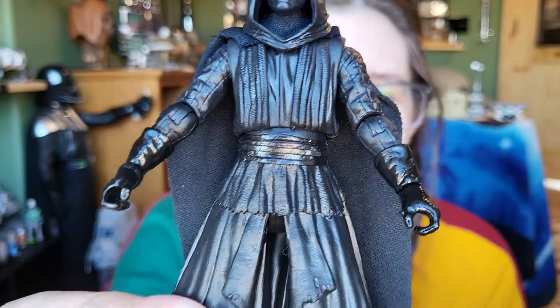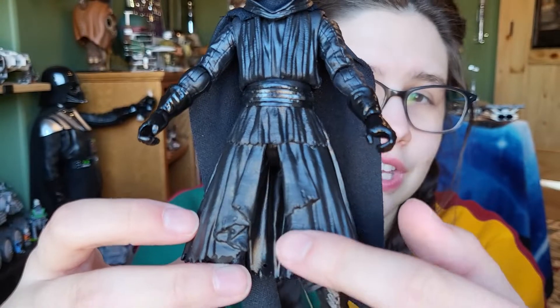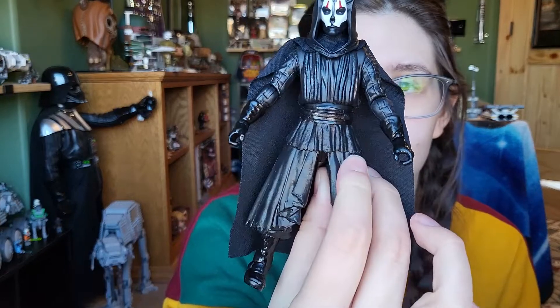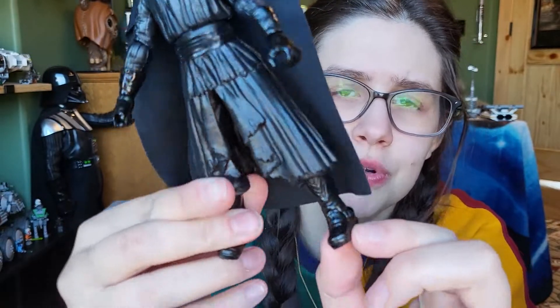Moving into the body, the torso looks like Darth Maul — pretty sure it's reused. Not sure about the lower part, but the legs underneath definitely are. I like the tattering along the lower robes. Moving on to the boots, I think they might even be the exact same as Darth Maul's — I'd honestly have to pull him down to check, but I'm almost certain this is a reuse. The cape is pretty nice feeling, pretty heavy, plain black, not overly large — it just barely covers him.